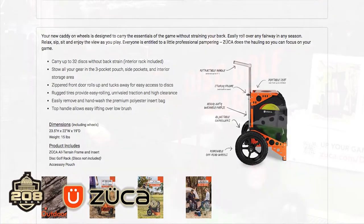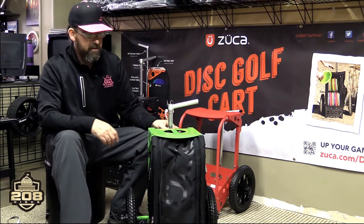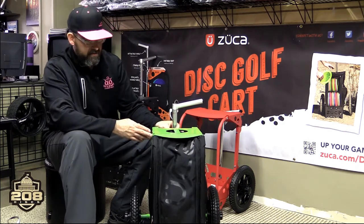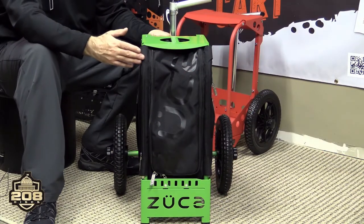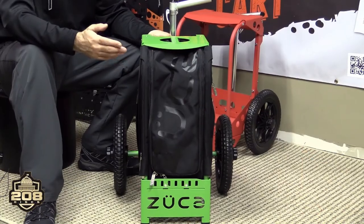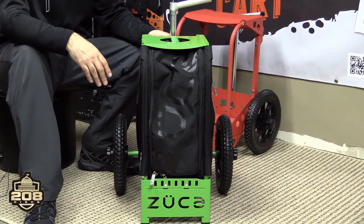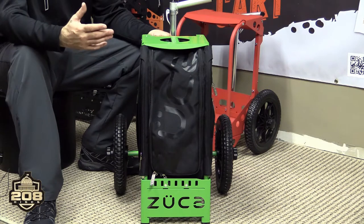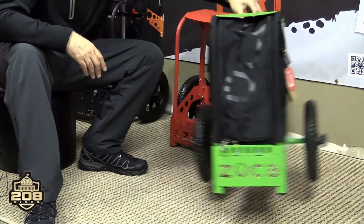Zucca kicked off their journey into the disc golf world with what's known as the disc golf cart. This was Zucca's first venture into the disc golf world, and it was taken with open arms. This is the non-backpack cart, meaning that it has the bag insert with a disc golf rack in it. We've seen these out on courses everywhere. It was a great addition to the disc golf world, something to help people take a load off, and they've been absolutely amazing.